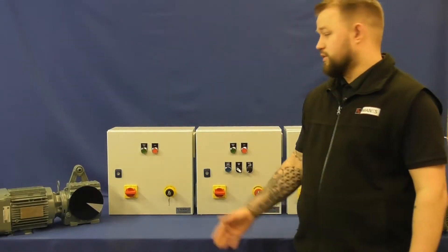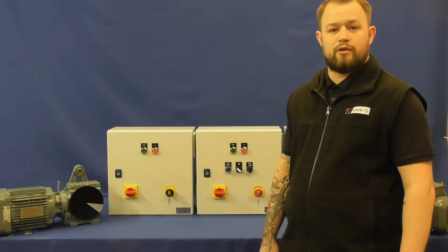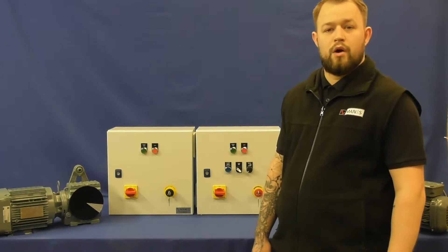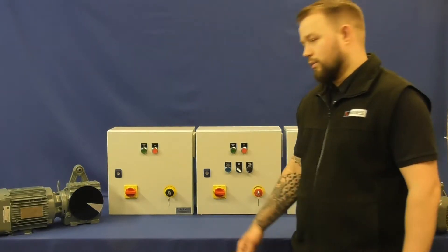Hi, welcome to Mains Controls. This is our standard three-phase IP54 VSD panel. We offer these with either a constant torque with VSDs ranging from 0.75kW up to 15kW, or a variable torque with VSDs ranging from 0.75kW up to 18.5kW.